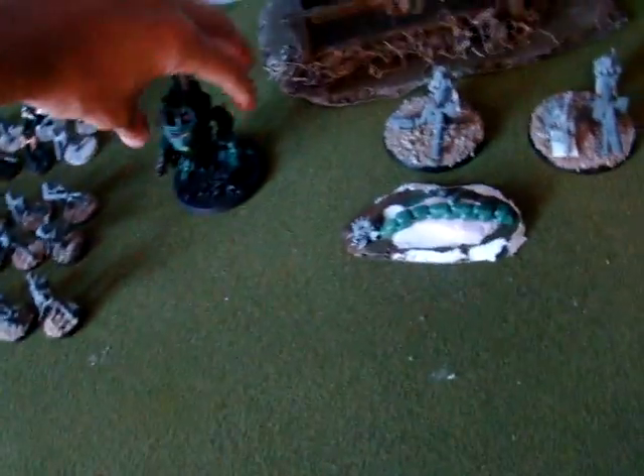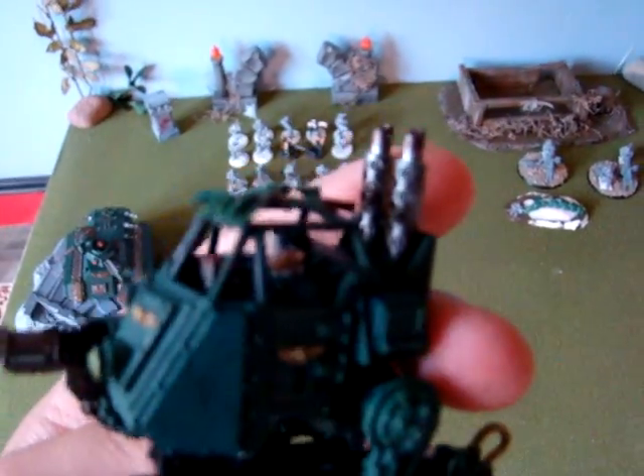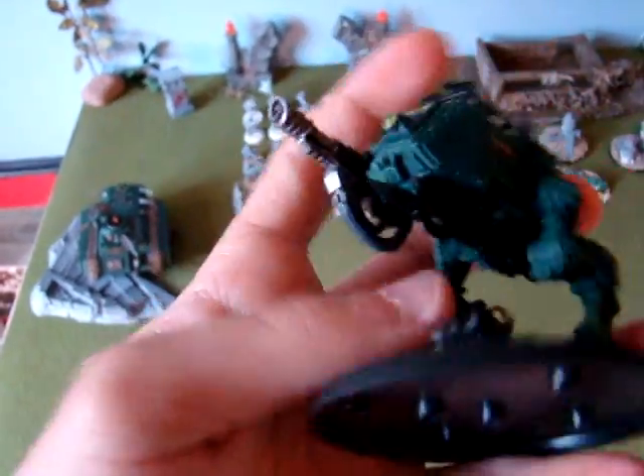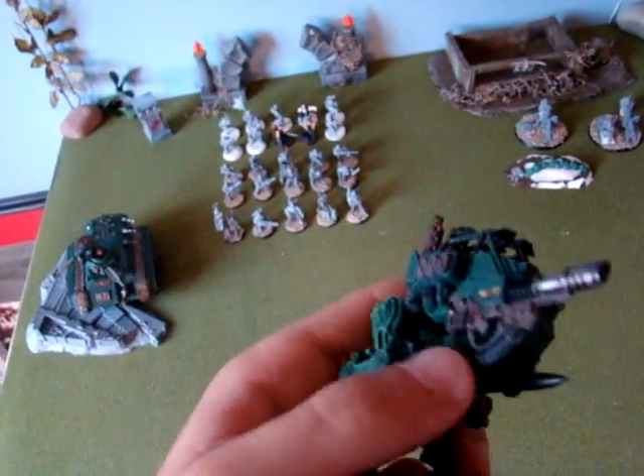Back over here, I got my Sentinel about 90 percent done. I just have to finish painting the guy inside, finish painting this missile, and the base — but otherwise it's done. I did sort of a yellow on the wires and the rest is green.